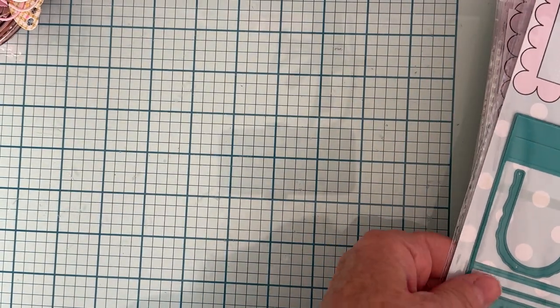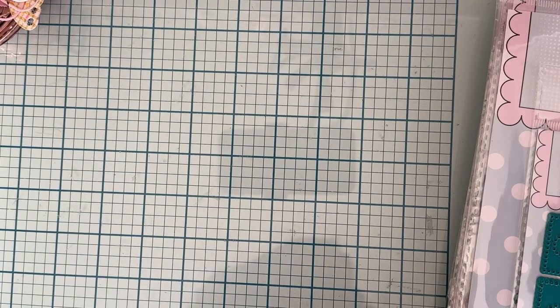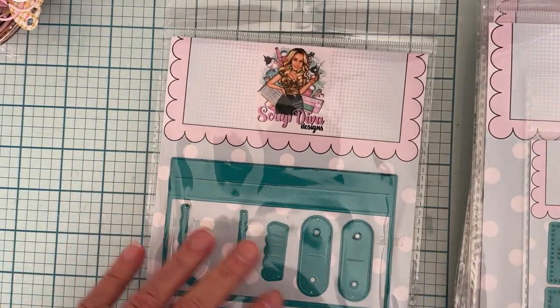Okay, now the current die set for November — so many cute things! This one is called the Gingerbread Purse Gift Box. I've seen some cute things already from the design team members — very cute, can't wait to play with that one.